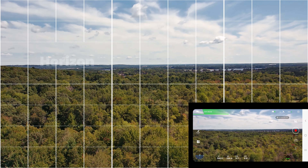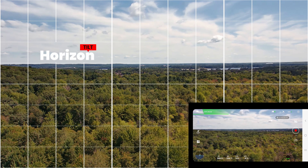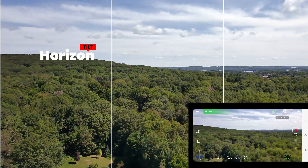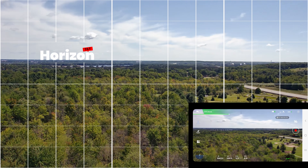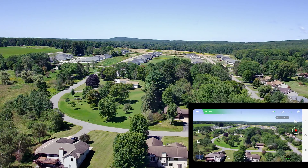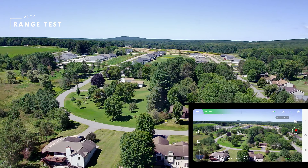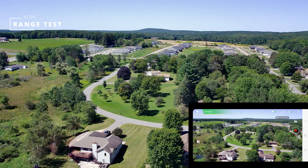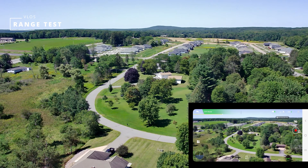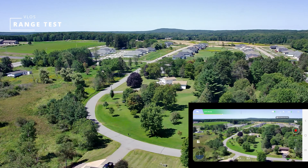Here we do have a little bit of horizon tilt, and it's adjusting itself. Not too bad for a two-axis gimbal drone — certainly passable for a lower-end drone. So let's do just a little bit of a range test here. We're already out about 900 feet, close to a thousand feet, and it's got a pretty good FPV signal. That's pretty good for this level of drone — it seems to be doing a pretty good job with that.